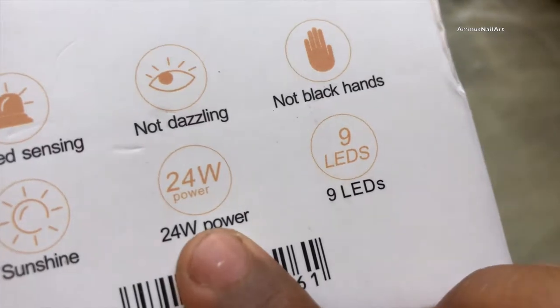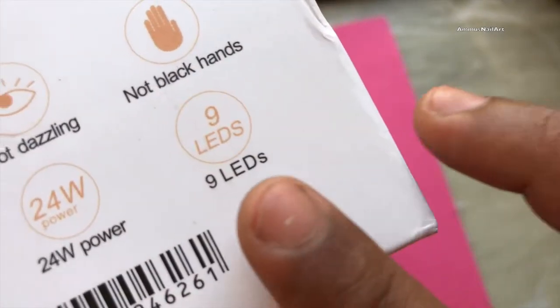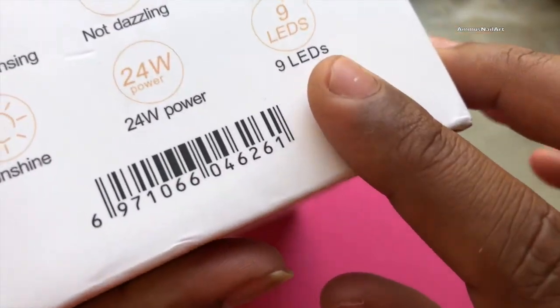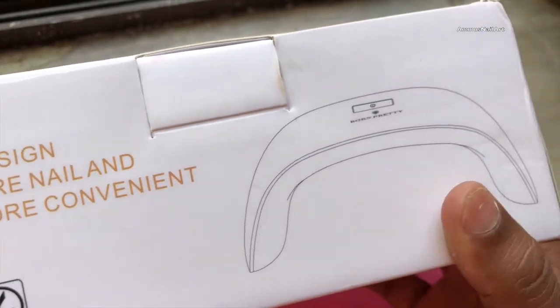So let's have a look at the features. This is 24 watt, no dusting, no black hands. There are nine LEDs inside the lamp, and the design is a kind of curved design.